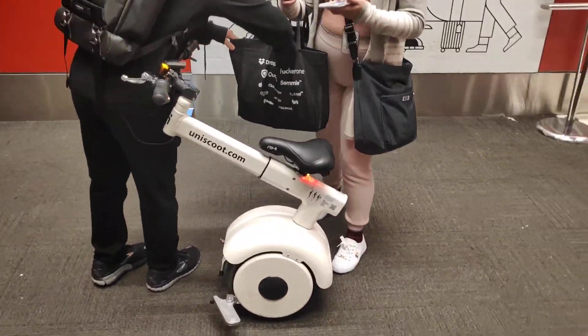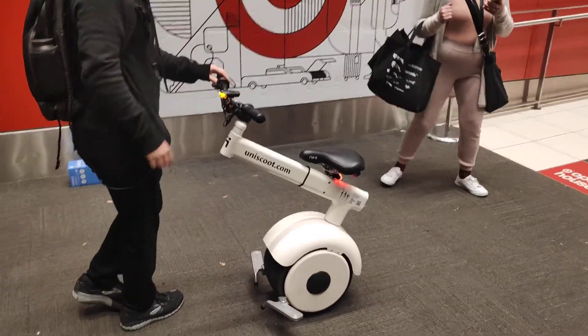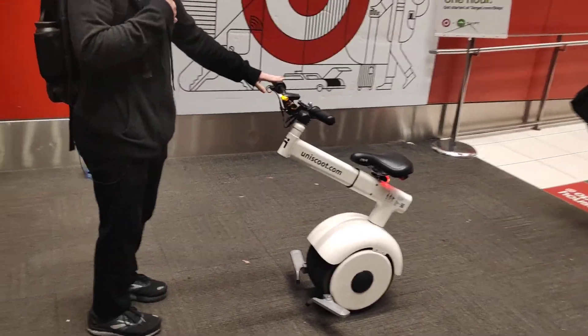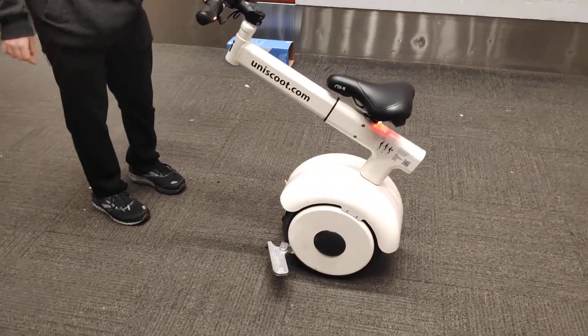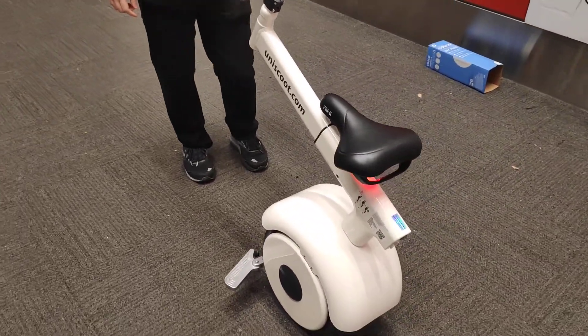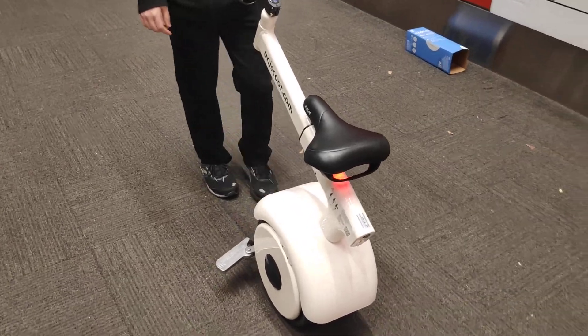I hope you don't mind me filming. What is it, like self-balancing and all of that? It is. It's just not covered perfectly, that's why I was going forward a little. But anyways... This is on the market now? Yeah, as of last week.